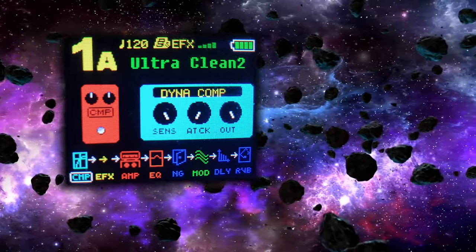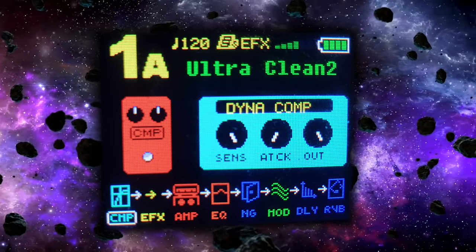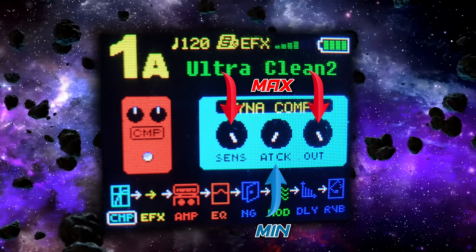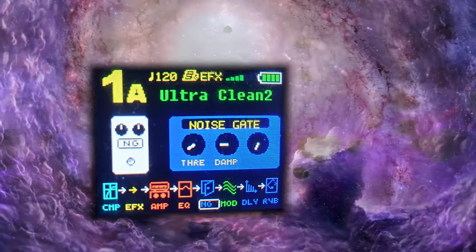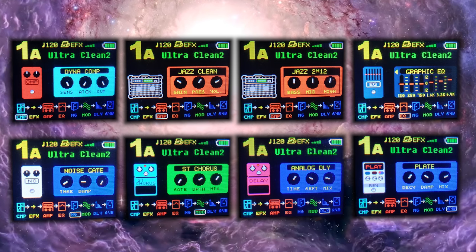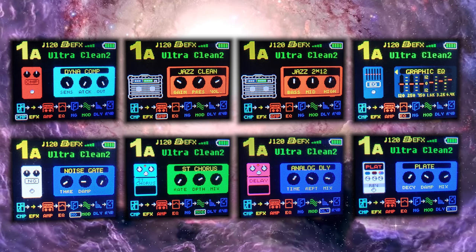To activate this wonderful feature in terms of effects, it's essential to set up a compressor: raise the sensitivity and the output to the maximum and completely remove the attack. Once this is done, a gate will also come in very handy. Subsequently, you can have fun coloring the effect chain as you like — this is just one example, because you can combine this technique with many different types of sounds and movements.